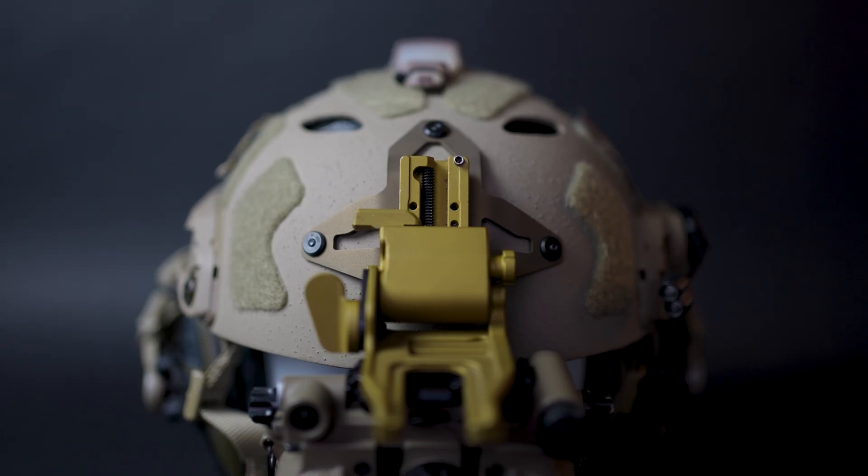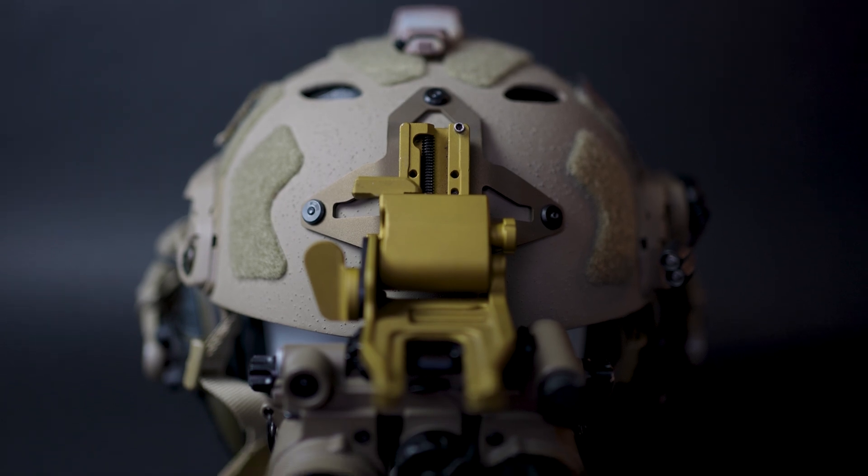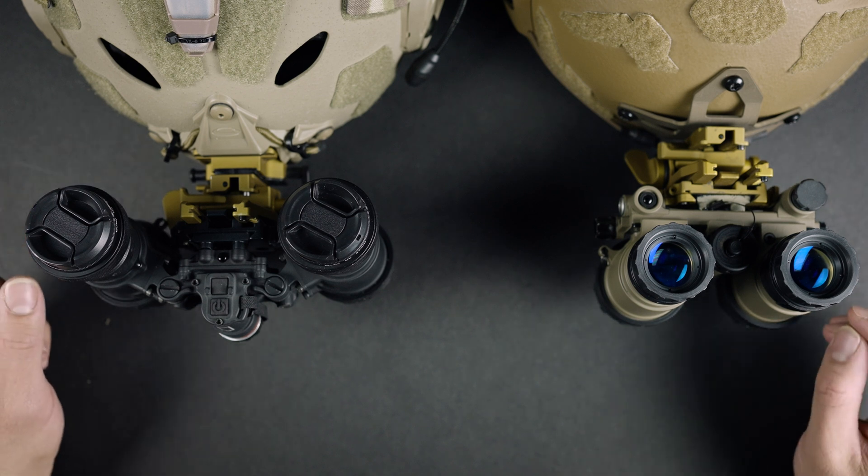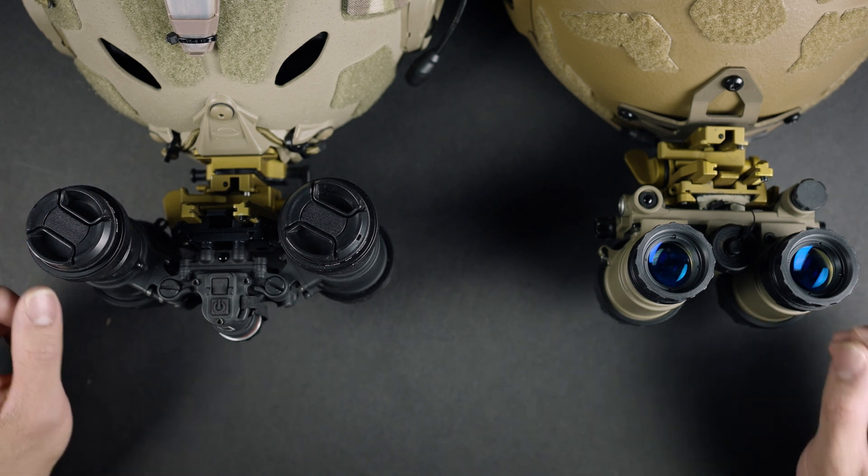Let's get started. We're going to move on to the tabletop and go over the different features, how to install the chip, and what it does for you. The first reason the chip was designed was to reduce the profile and add rigidity to the goggle. I have two helmets and two goggles in front of me and I wanted to illustrate how much the chip actually reduces the profile.